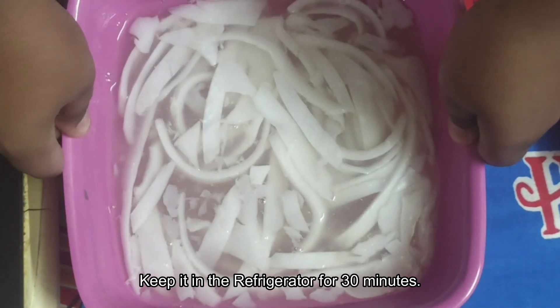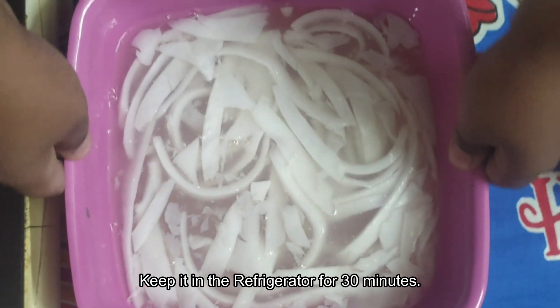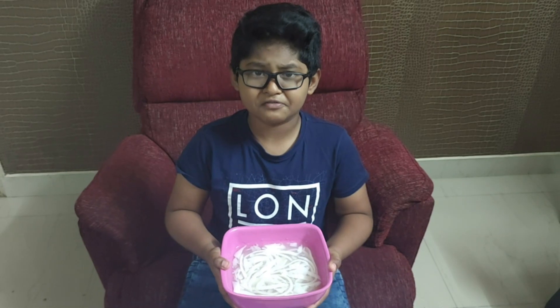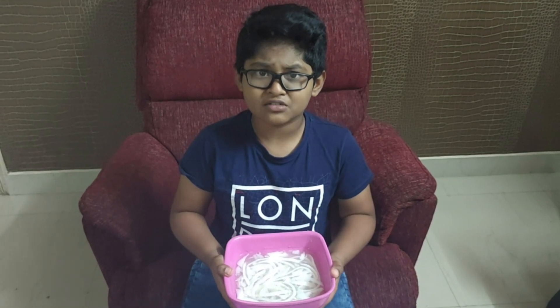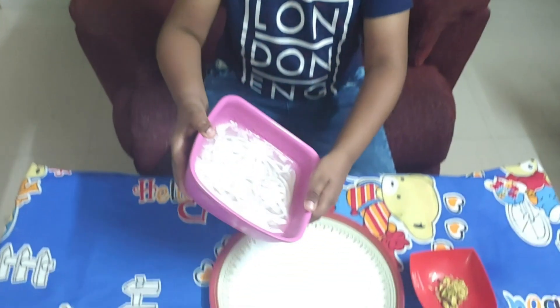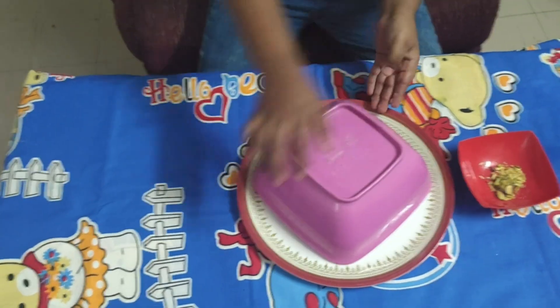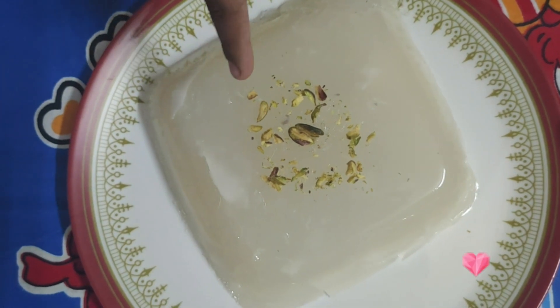Let's keep it in the refrigerator for 30 minutes. Now I have taken it out from the refrigerator. We should transfer it to the plate and add a little bit of chopped nuts.